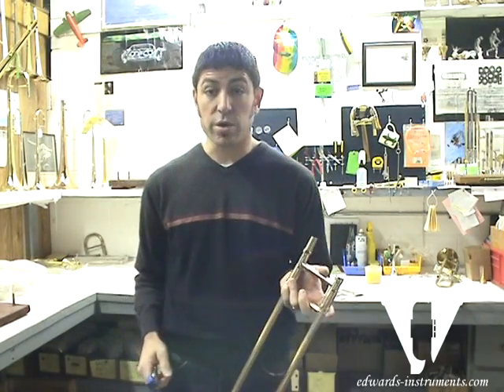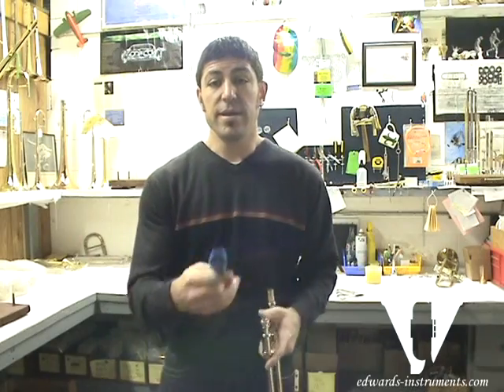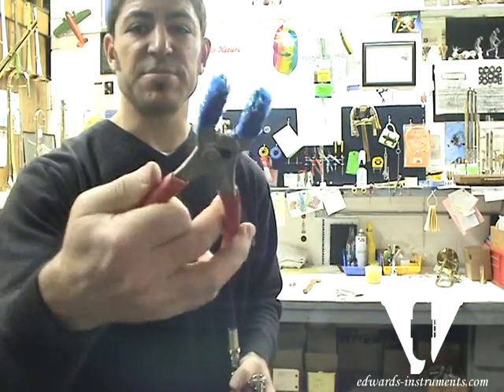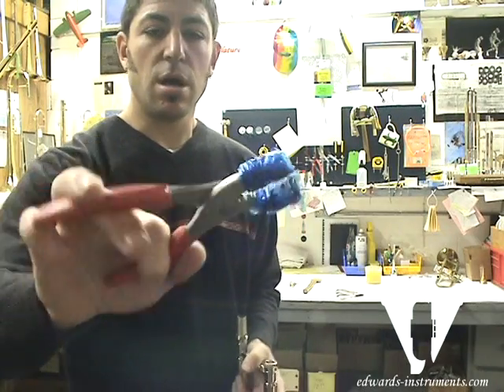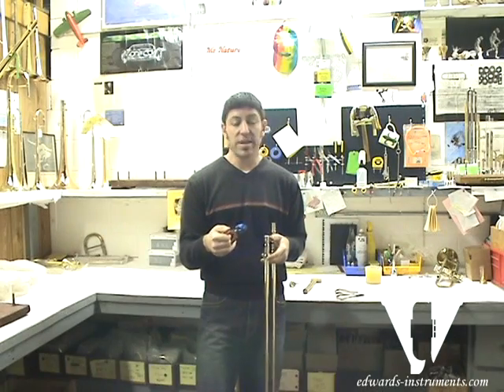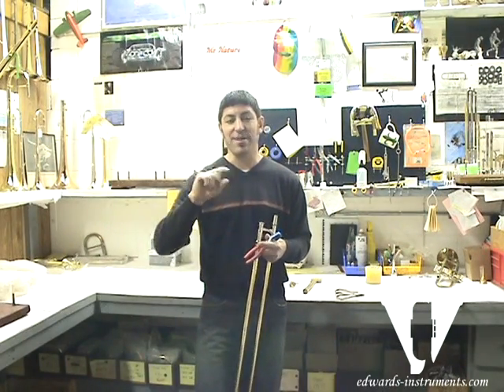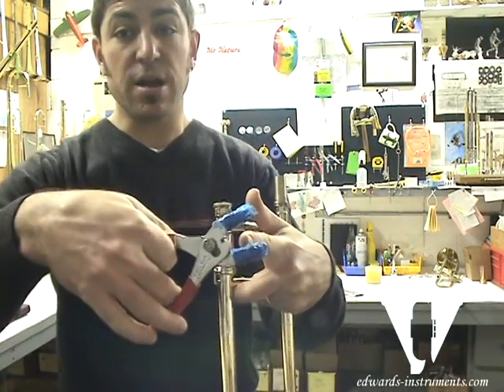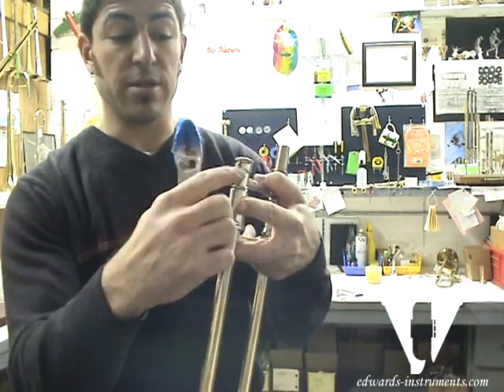The other way, if that does not work to get the lead pipe out, is to use a pair of pliers wrapped in tape. We have some static tape wrapped around these jaws, but you can even just use regular tape that you have around your house to wrap the jaws, and make sure the jaws are completely covered. If they're not completely covered, you risk marring the instrument.